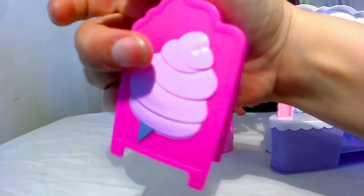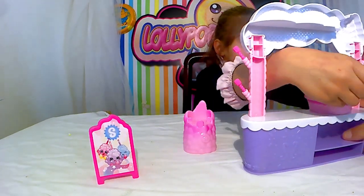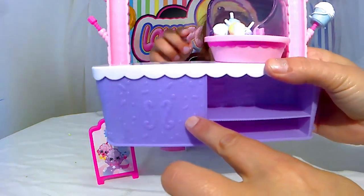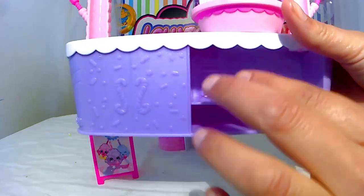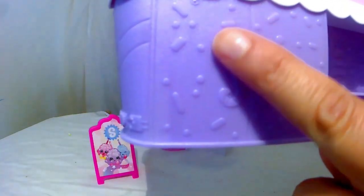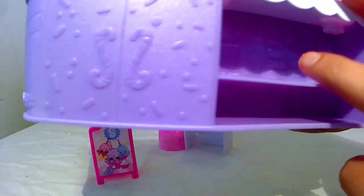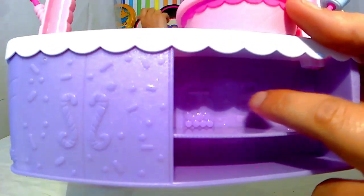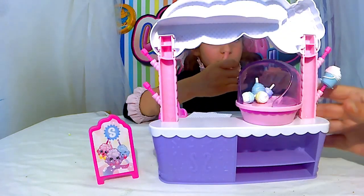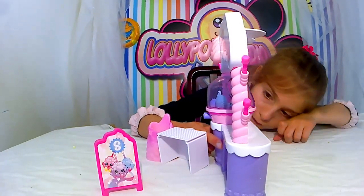Ce que j'aime bien avec les Shopkins, c'est que ça passe très bien avec les Playmobil, il n'y a aucun souci au niveau de la taille. Ensuite, on a des petites étagères pour ranger tout ça, avec de belles finitions. C'est comme si on avait des placards avec des poignées. Vous voyez, ce sont des petits bonbons. Et au fond, il y a des petites bonbons, des petites pièces montées aussi. Donc, c'est assez complet, je trouve, même si c'est petit.